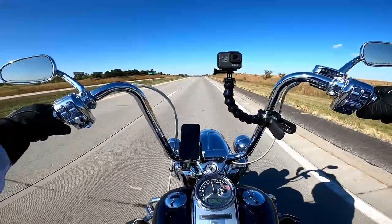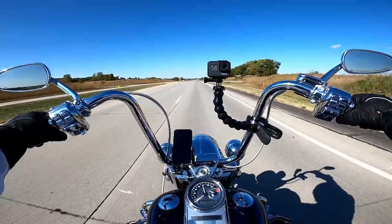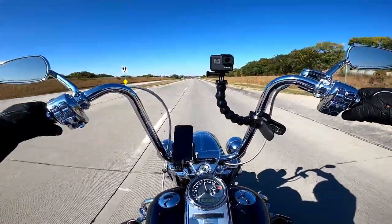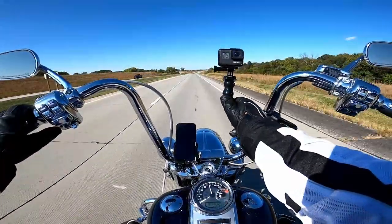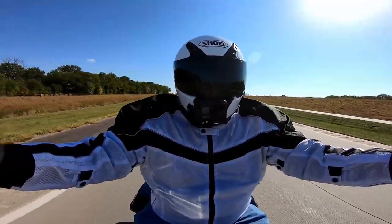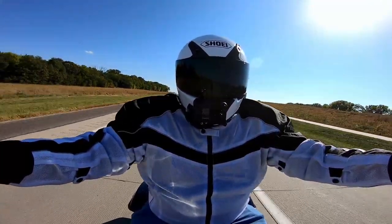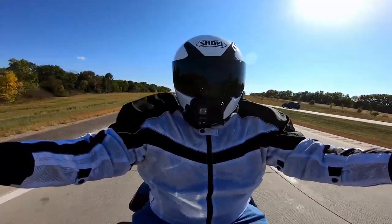This Shoei helmet is a really good looking helmet. Shoei makes really cool stuff, and this being the bottom of their lineup as it were — it's still supposedly a great helmet. It's very, very comfortable.